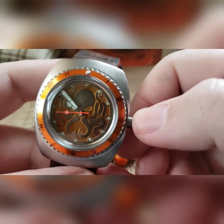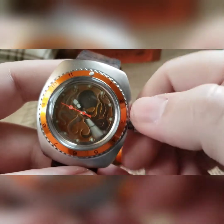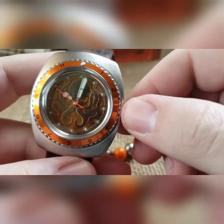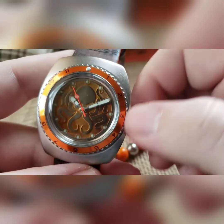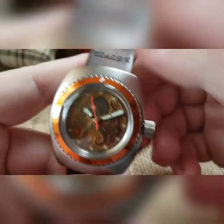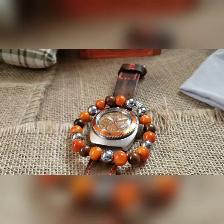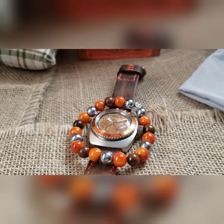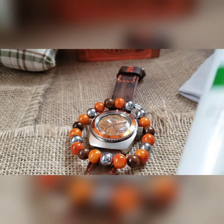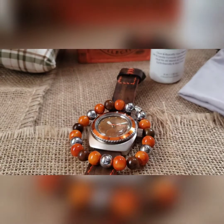It's 10:10 a.m., which makes it nice and easy to push it right back onto the threads and thread it down. There's your build, sir. As always, comes with matching beads and watch cleaner — this is good on all metal and glass parts, non-streaking, non-toxic, non-residue.